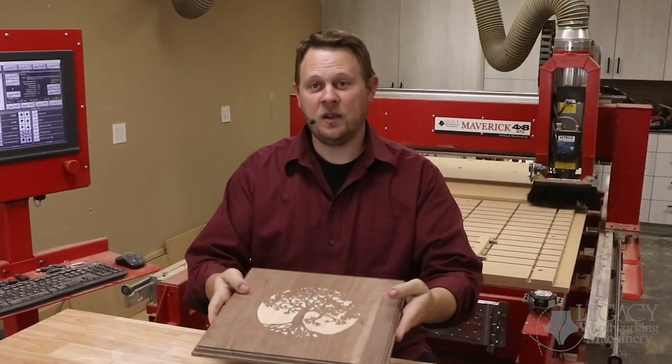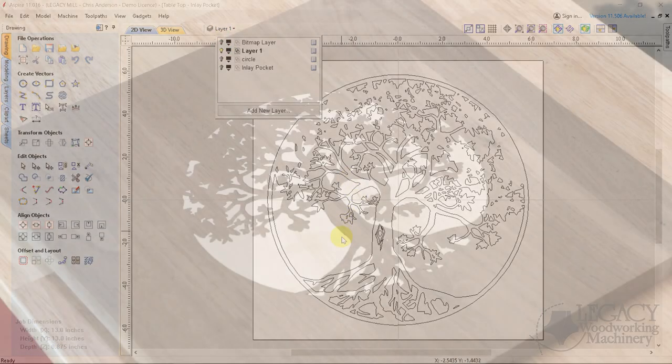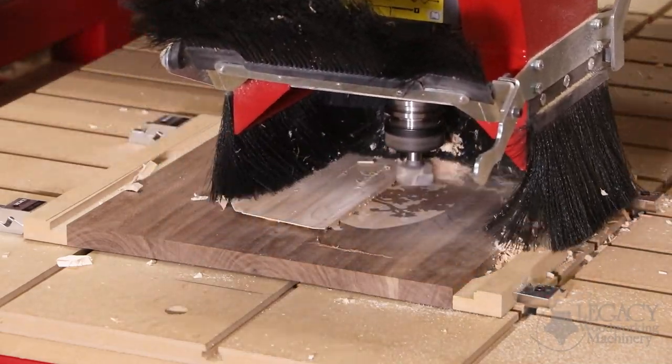These challenges include: one, preparing the image to make this beautiful tree of life inlay; two, creating sharp inlay corners; and three, machining a single inlay, allowing us to retain the fine details and eliminate any tear-out.